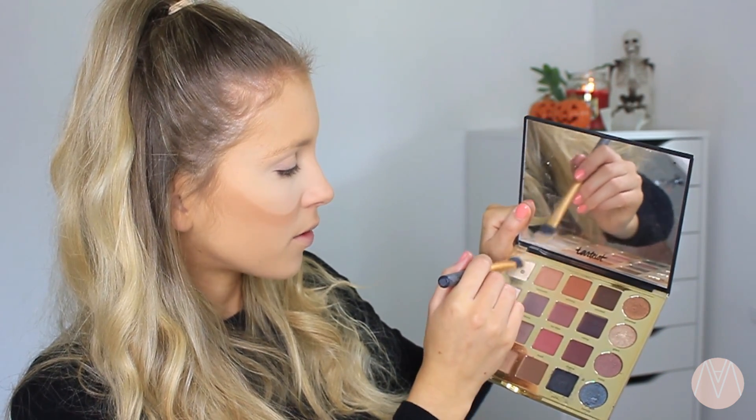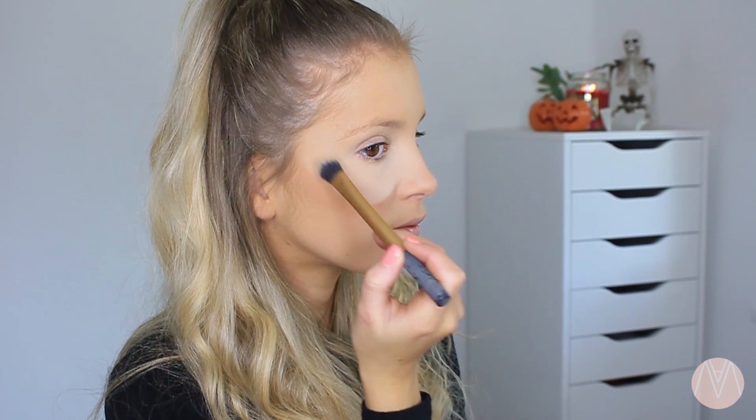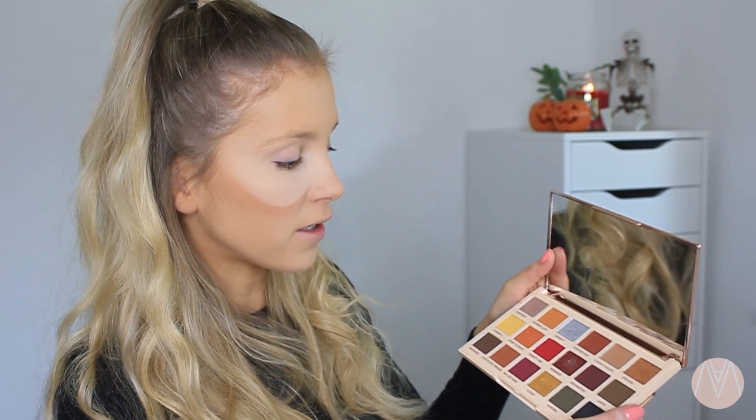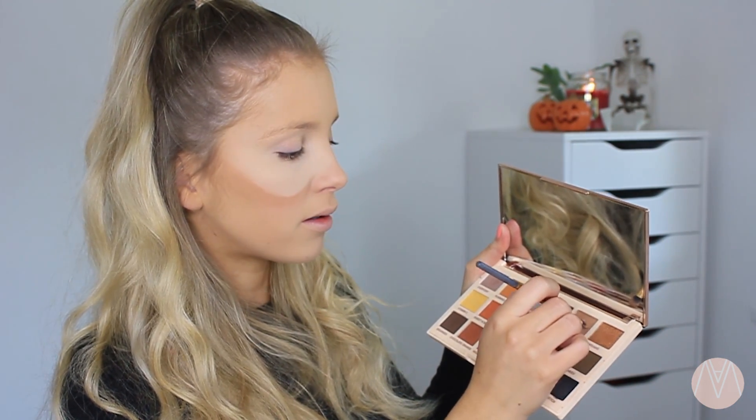I'm now going to highlight the bits above the cheekbones and I'm gonna use one of my favourite palettes at the moment, the Tartius Pro. I'm going to go in with these two colours — it's kind of a warm and then a real pink — just to highlight what we've done here. Then using the Revolution Soph Extra Spice palette, I'm going in with the colour Cookie Dive because it's just a little bit darker than my bronzer. I just need a light matte brown to define the lines a little bit more.